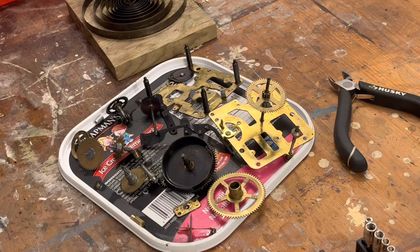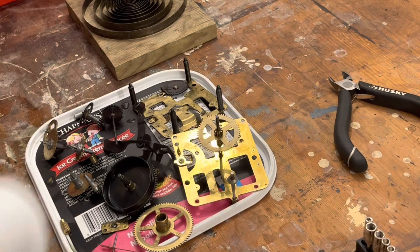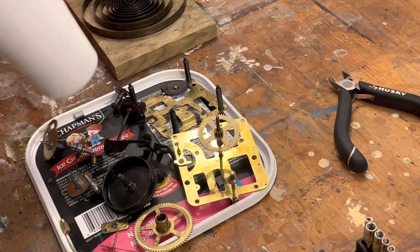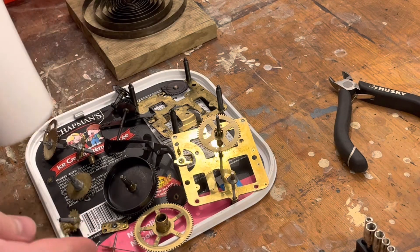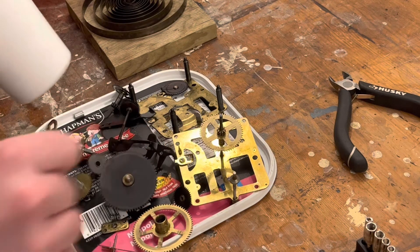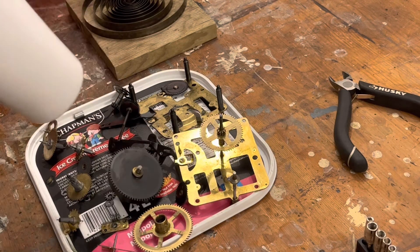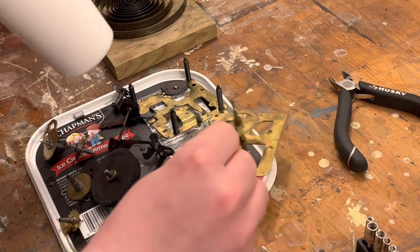Something went rolling off the table there — I just saw a toothpick leave the area. Make sure you don't have any really small parts lying unprotected in the area — as in not on this little whatchamacallit here, this Chapman's ice cream lid. Make sure all your small parts are somewhere they won't roll away on you.